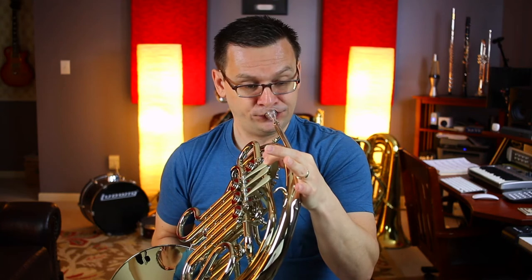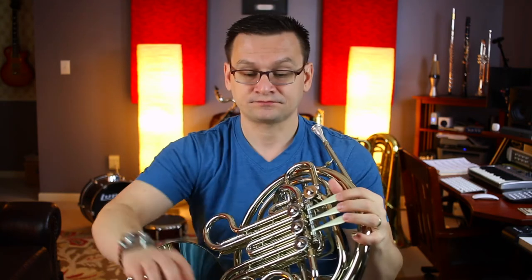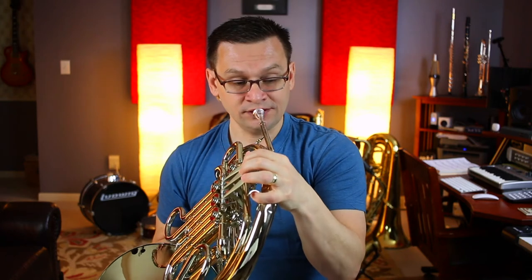Our next section is 61, and it has our syncopation pattern starting on the note D. One, two, one, two, one, two, ready.